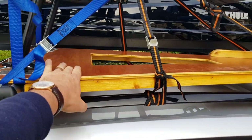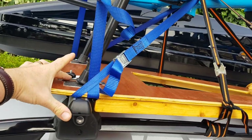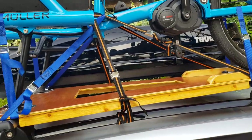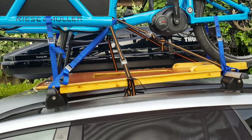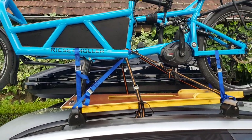Quick note on cost: the wood itself is probably about 20 euro, the fitting kit maybe another 15 euro, and the straps maybe another 10 euro. So you're probably looking at about 50 euro all in to get all of that made up.